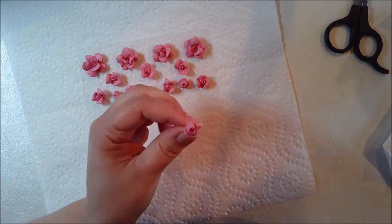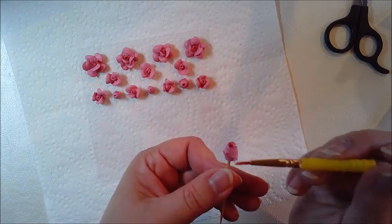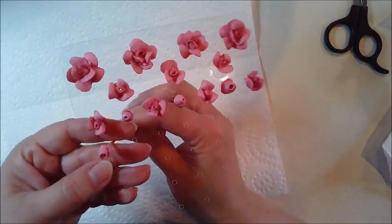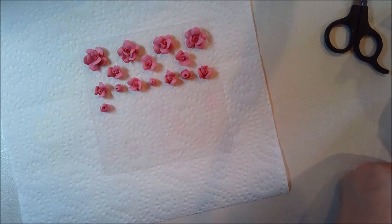So once this video part is over, I will show you a picture with an arrangement of these flowers and some of the darker colors. I hope that you find this video helpful, and I hope to see you again soon.